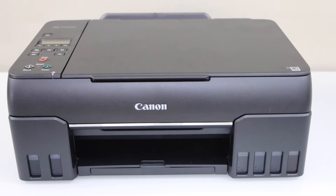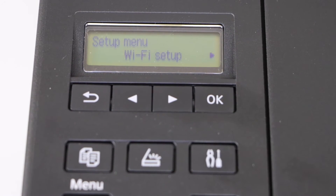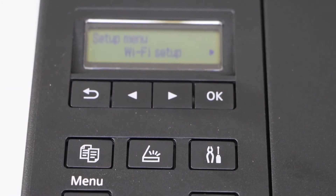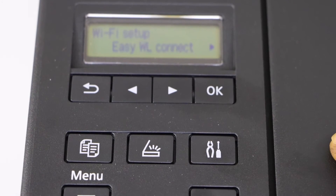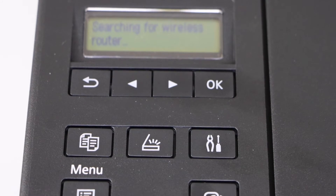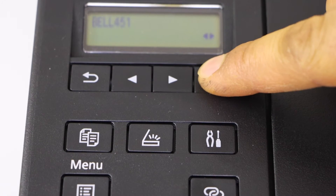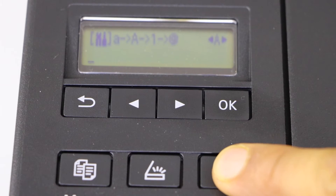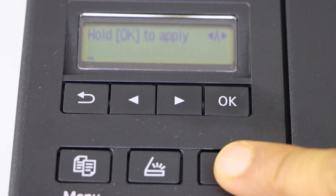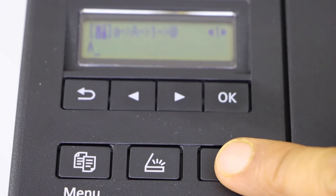On the printer display panel, click on the settings icon, select Wi-Fi setup, scroll ahead, and click on manual connect. It will display the list of wireless networks. Select your Wi-Fi and enter the password using the buttons. Use the settings icon to switch between lowercase, uppercase, numbers, and special characters.